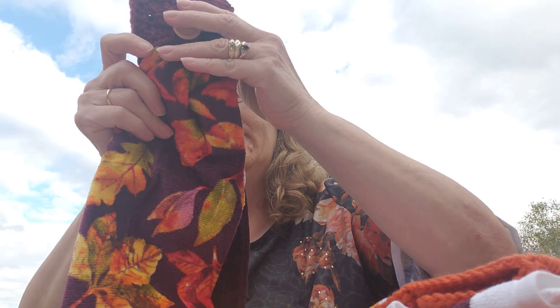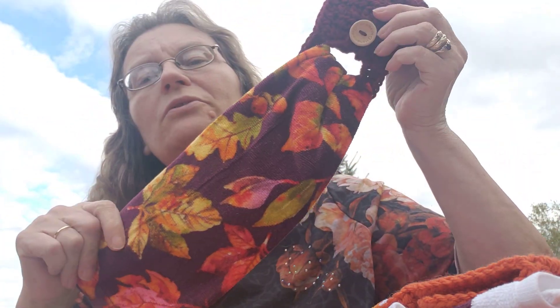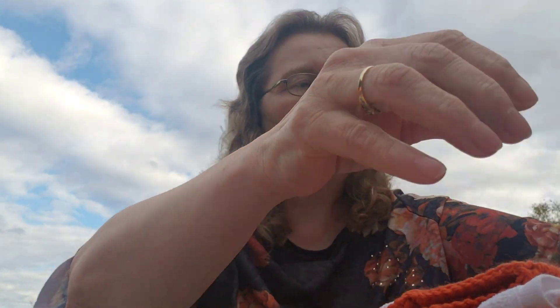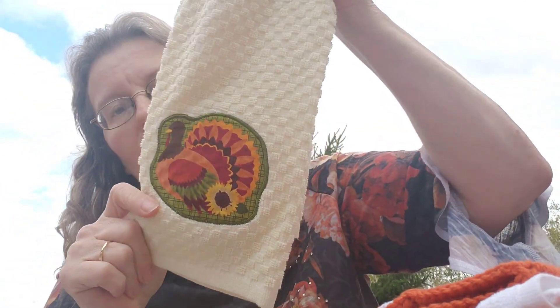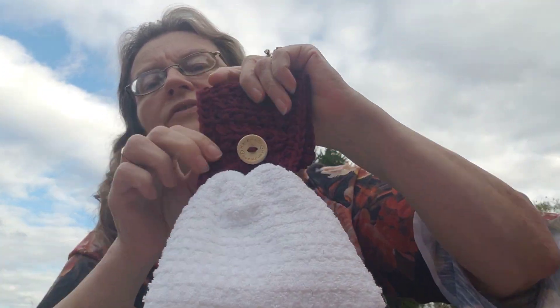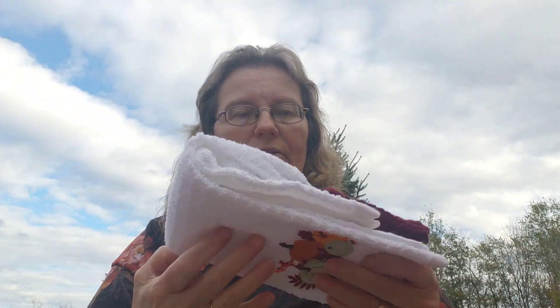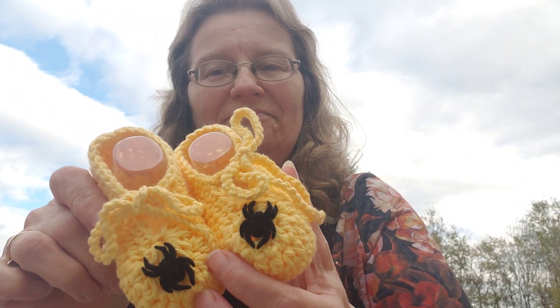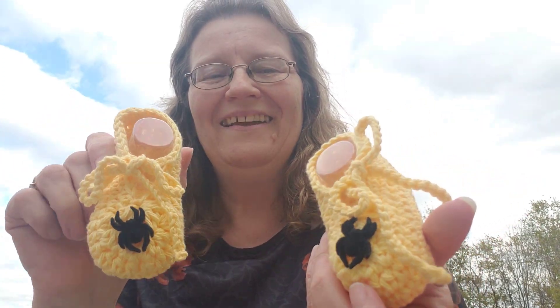I also did a maroon color topper, and there are a few more with leaves — I really like this one. These will be available at my craft tables. There's a possibility we may be canceling again, I hope not. I also brought out three pairs of booties available in my Etsy shop; these have little spider buttons sewn on and are made out of Sugar and Cream cotton.